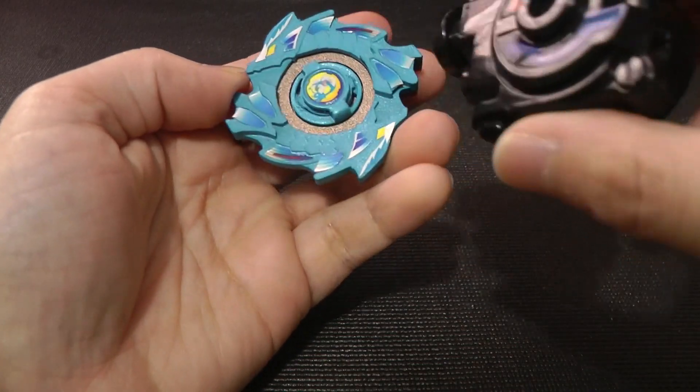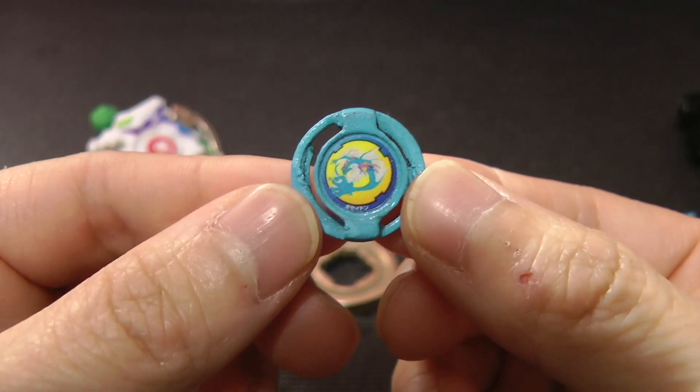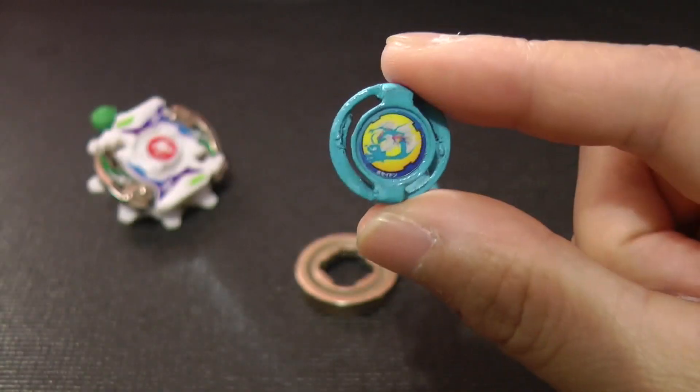Let's go ahead and disassemble Poseidon. Here's the bit emblem — again, really, really nice.